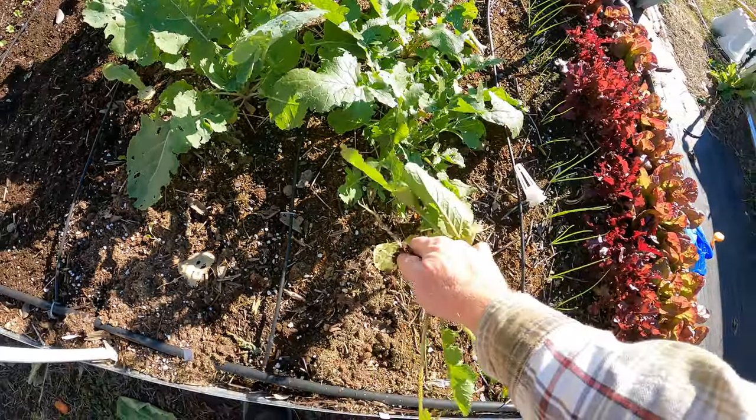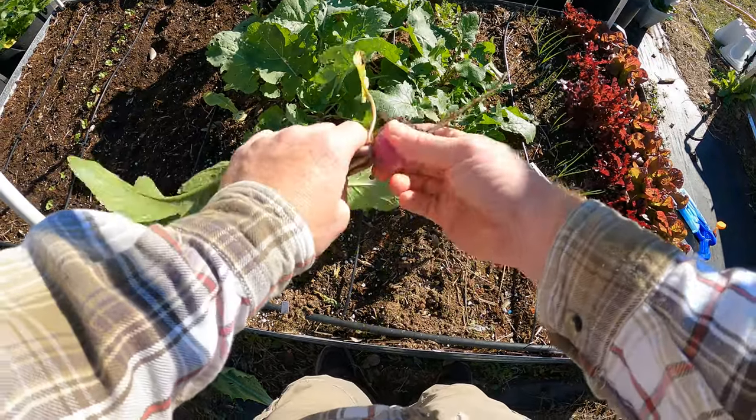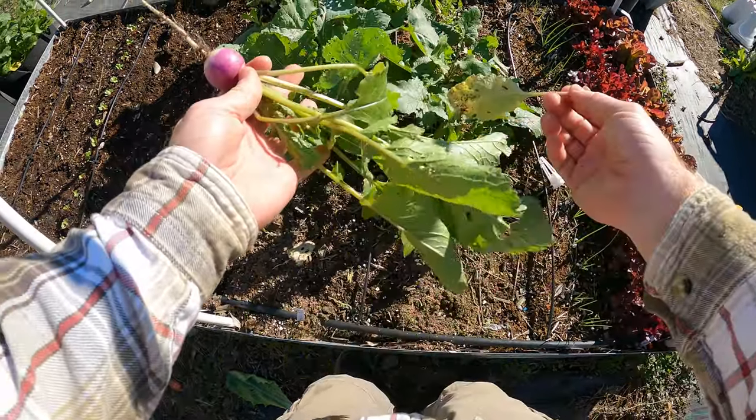They're not very big. For some reason these ones didn't grow very well. I already did a harvest once on the bigger ones on this side, but for some reason this side didn't grow too well. Not sure what that's about.